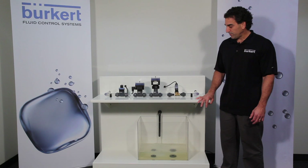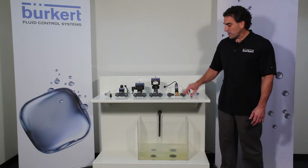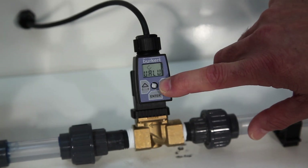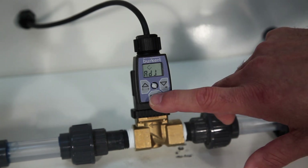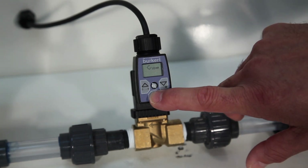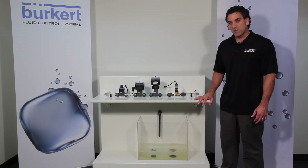And now our valve is selected. The last thing I want to show you is adjusting the full close position and the full max opening position of the valve. If we hit the down arrow twice to ADJ and hit enter, this is where we can achieve that. What appears is the low milliamp value. Hit enter and that value begins to flash. Now we can adjust the closing position.